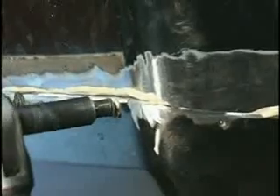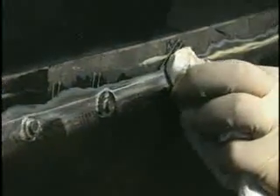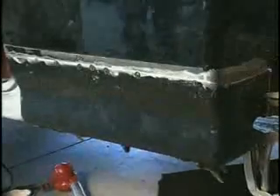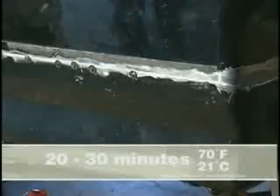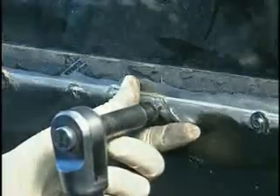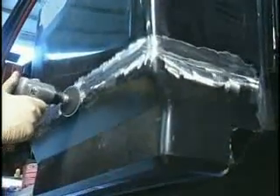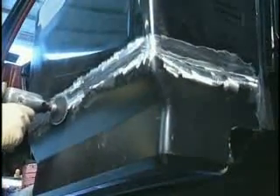Clamp evenly or apply screws in hard to clamp areas. Wipe off excess adhesive prior to curing. Allow the Fuser 110B and 111B to cure for 20 to 30 minutes at 21 degrees Celsius. Then remove all clamps and screws. Remove all excess adhesive with a 36 to 50 grit disc. Make sure that the cosmetic section seam has a smooth transition.